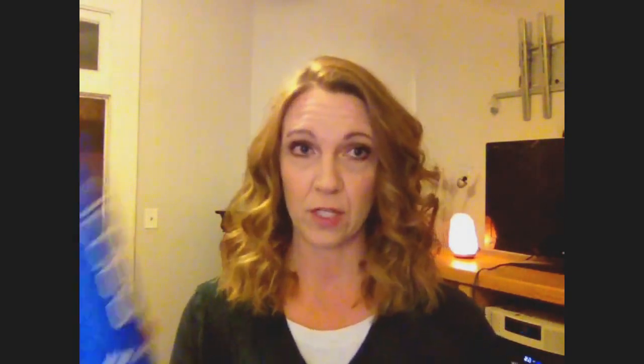Sometimes it comes out curlier than other times. I don't know if it depends on the weather or how long I hold the curling iron in place, but pretty much this is the outcome. It's pretty easy, pretty simple. Then I just go in with a hairspray that has like a flexible hold to it. The one I've been using recently is the one from Sammy, and it is just called the Hairspray. It's supposed to be workable hold with high shine antifreeze formula. I actually got this at Rite Aid a really long time ago.